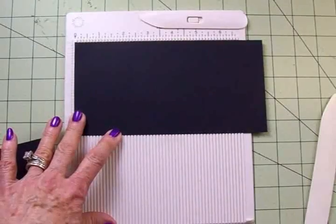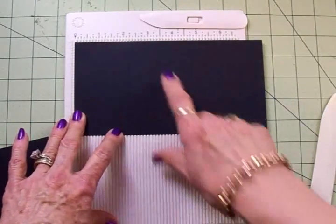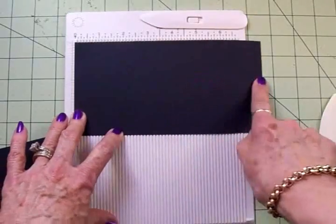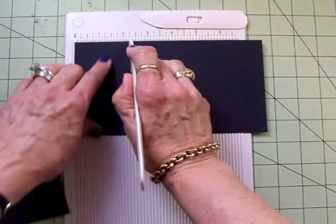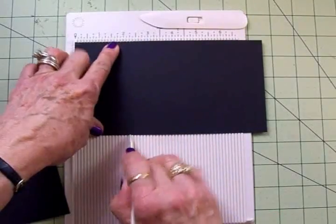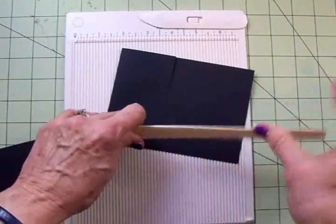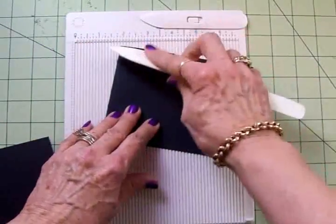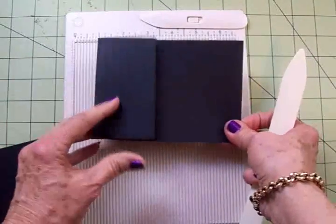To make the base of our card, we're going to need a piece of cardstock. I've got some black that I've cut at four and a quarter by seven and three quarters. I'm going to score this at two and a quarter inches, and then I'm going to fold this to the right and give it a nice crease. This is the base of our card.